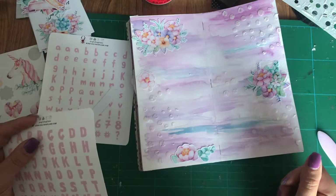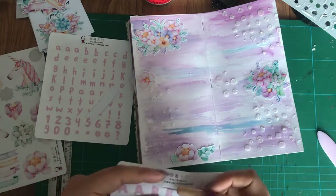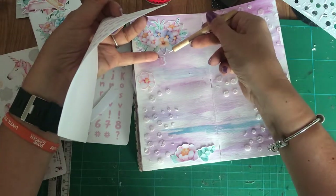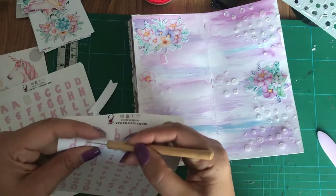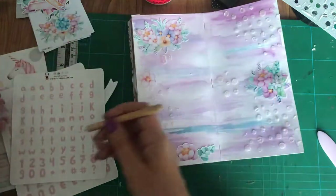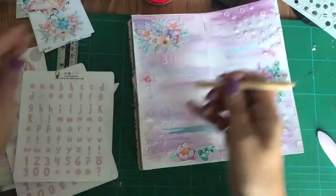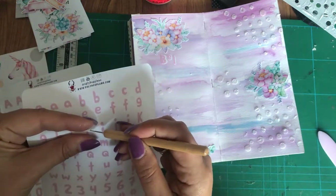I've left my tweezers downstairs — I like tweezers especially when I'm placing things. The dog's off downstairs whining. I'm using my alphabet stickers, so that's two in one — the alphabet and it's a sticker.